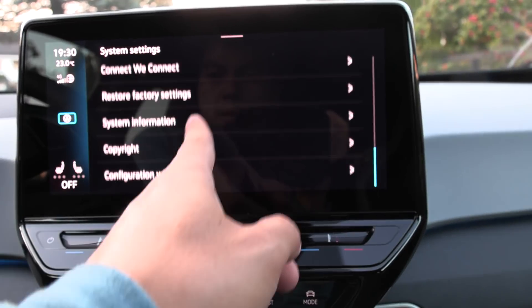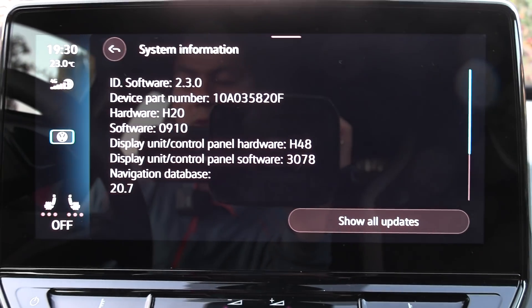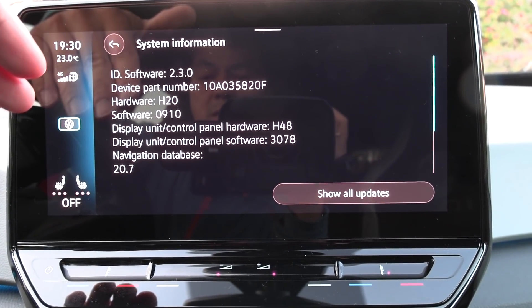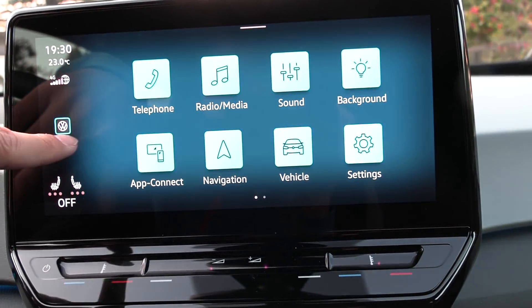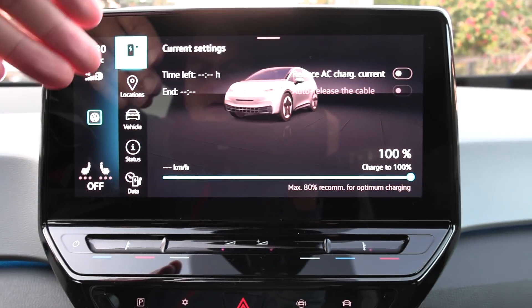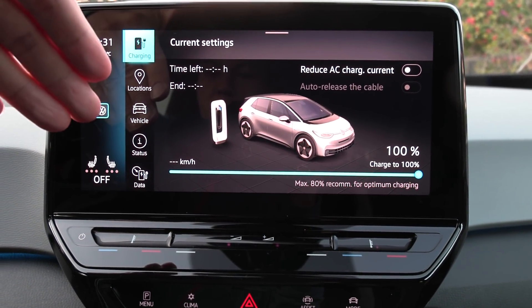If you look here you can see the software version — before you had to swipe through three screens and the third screen would be this one; they now put it here. Before, it used to max at 100 kilowatt, but now it's supposed to max at 120 kilowatt. So we're going to discharge the car battery to low and measure how many kilowatt-hours we still get — whether we still get 56 kilowatt-hours from it — and then we'll do the charging test.